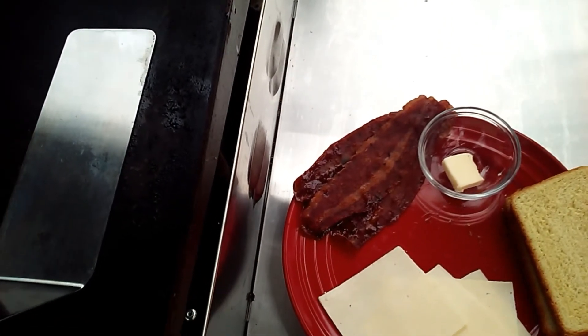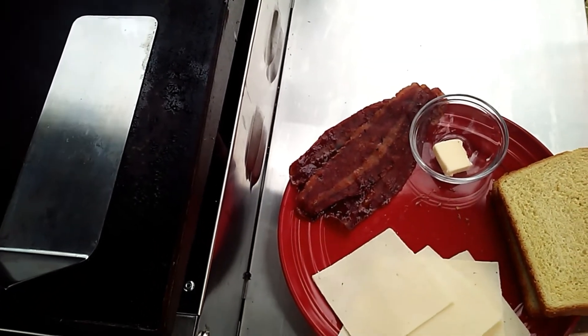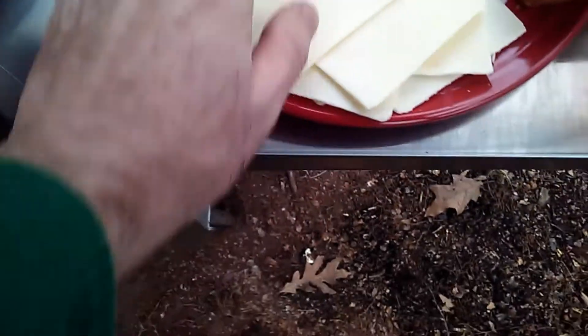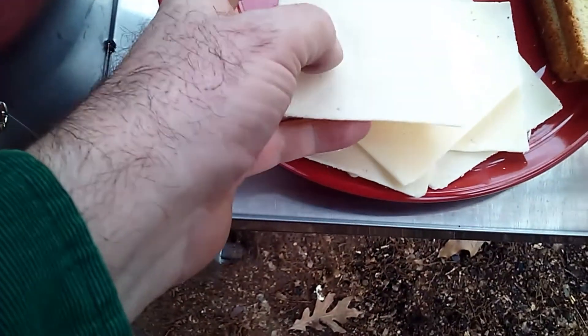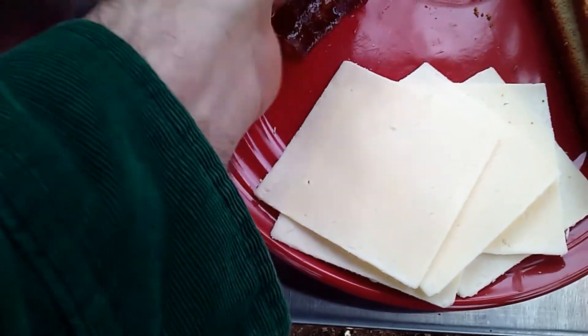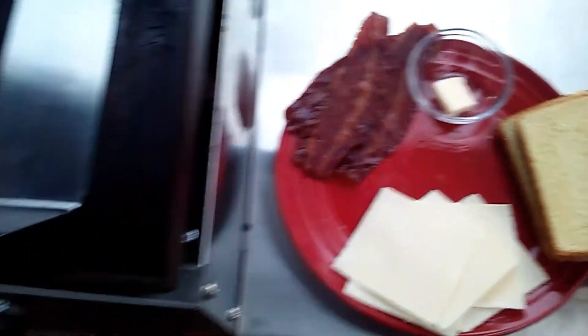Hello everybody, it's the Hungry Piney. Today's episode: piney grilled cheese sandwich with a little bit of kick. What we have here — some nice potato bread, some sharp white cheddar cheese, and some maple flavored venison bacon. That's the piney part. So let's get started.